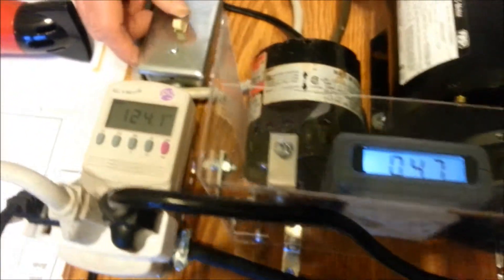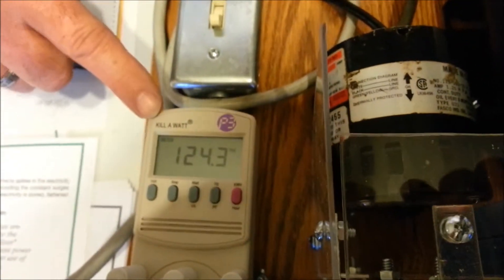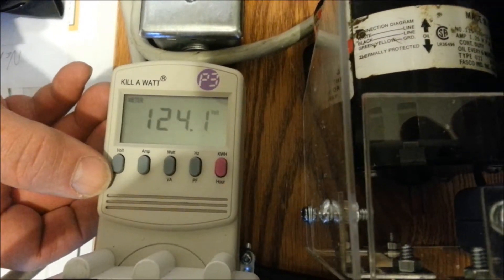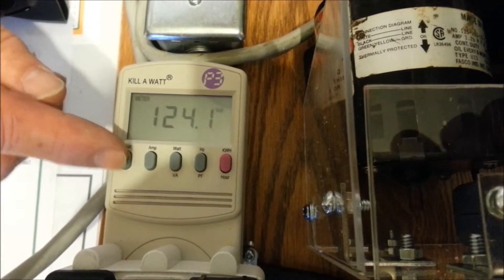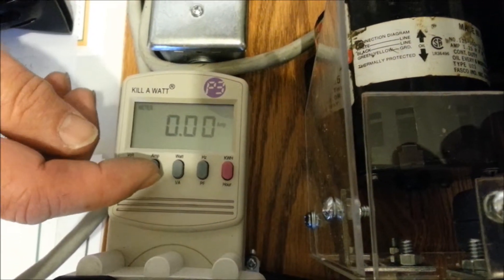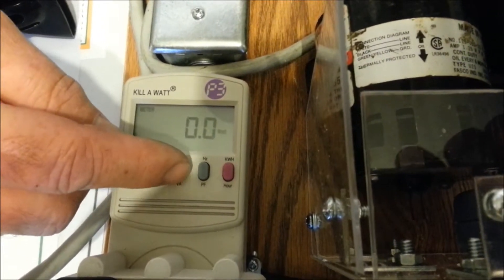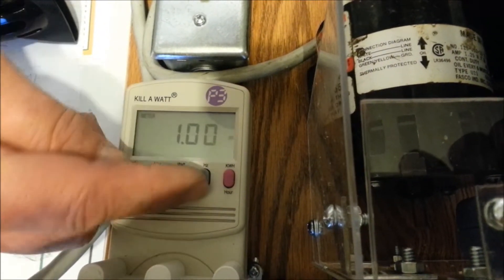I'm going to turn on the power to my kilowatt meter. What this kilowatt meter will show you is the volts, the amps, the wattage, and the power factor.